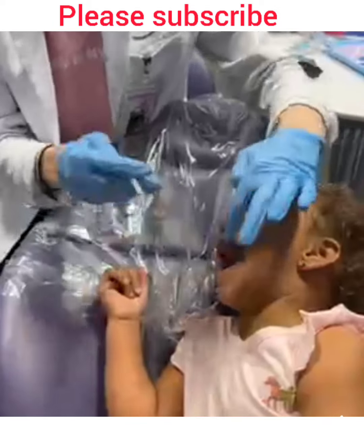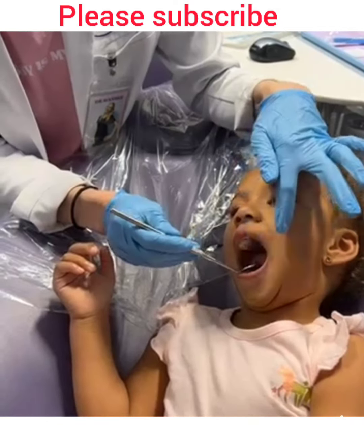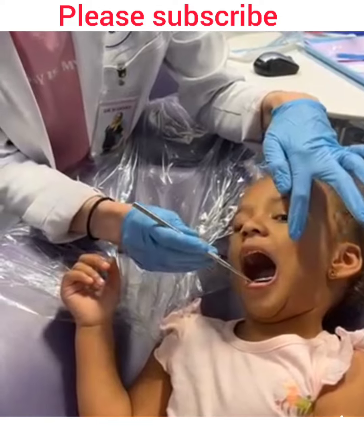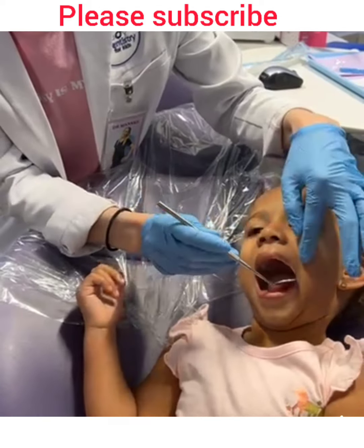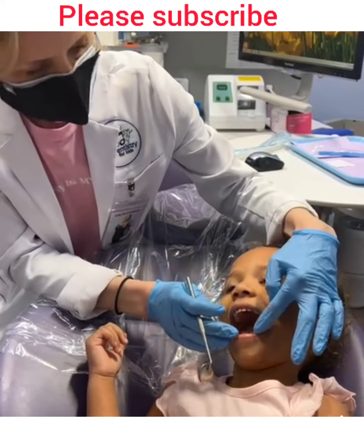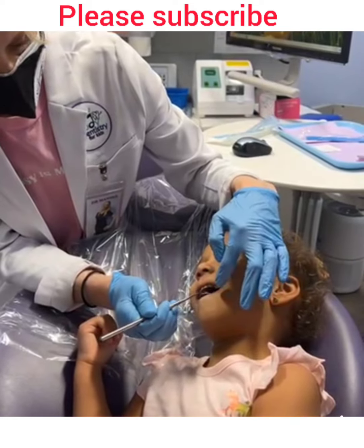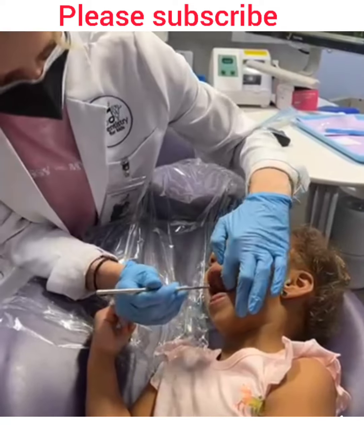...eight, nine, ten! And top teeth — ready? Want to try counting to ten on the top? One, two, three, four, five, six, seven, eight, nine, ten. Very good job! And you know what — you can stick out your tongue and go, ah! Good job, June!